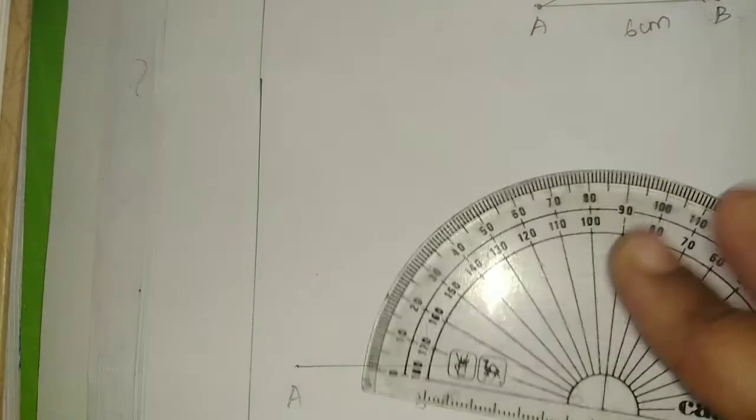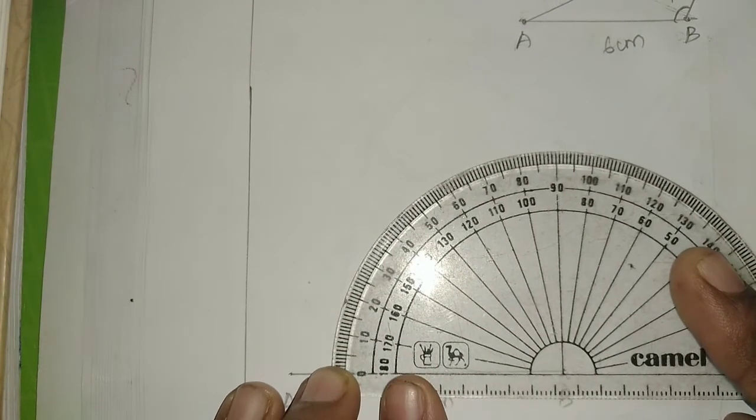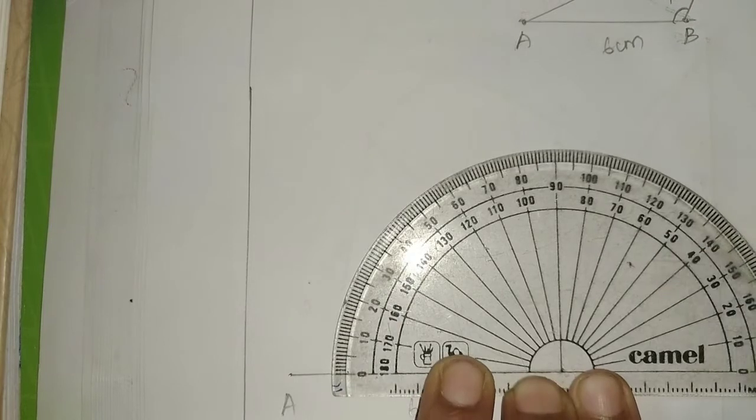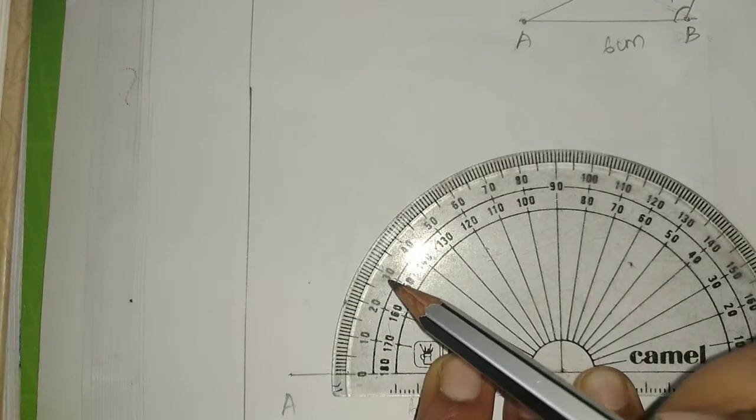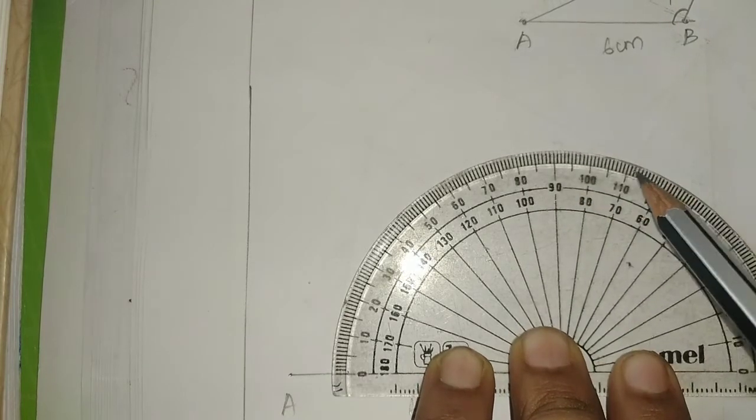B is 110 degrees, 110. Use the protractor — present. Count: 10, 20, 30, 40, 50, 60, 70, 80, 90, 100, 110.